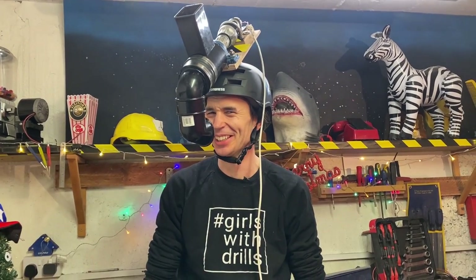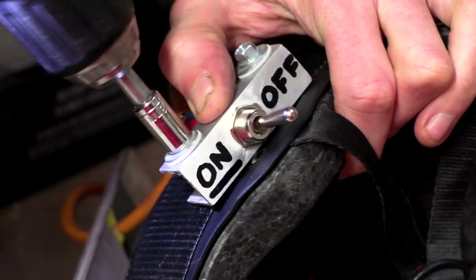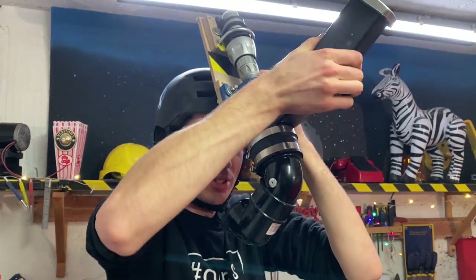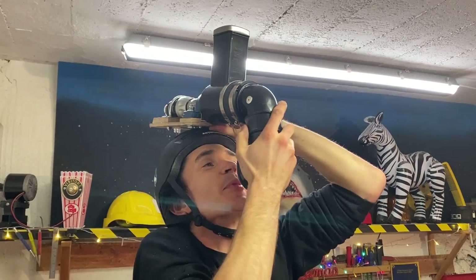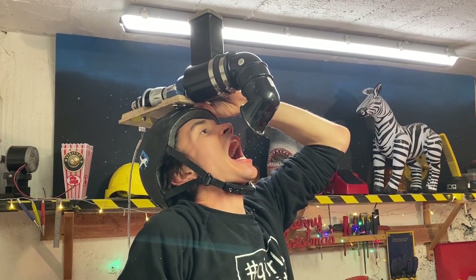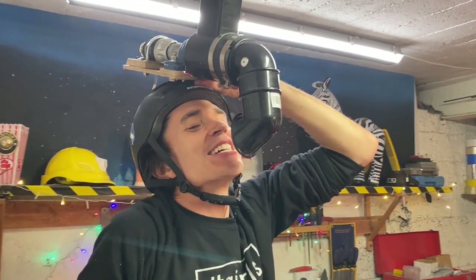It looks like something out of a horror movie — particularly the drill that's disappearing into your head. We hope you like your festive torture device, Alan Pan. I'm just trying to... it's right at the front. I'm just testing the ergonomics for Alan. Will he be able to grate the cheese into his mouth? I think it's going to go in his mouth. If not, he can just shake it around a bit. I'm really looking forward to watching Alan test this.